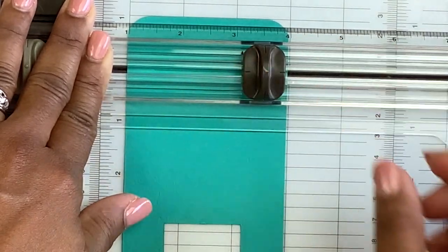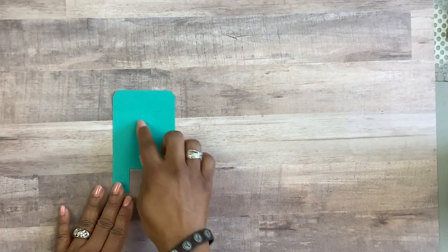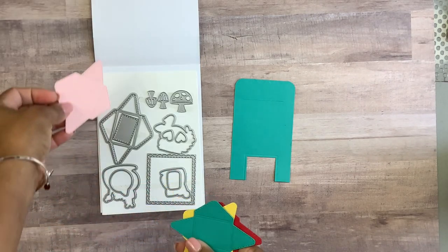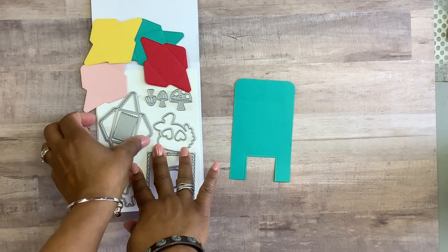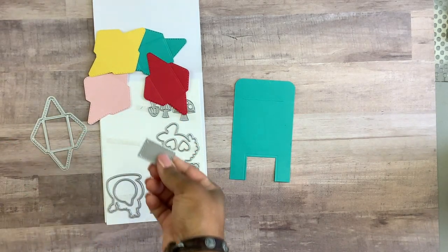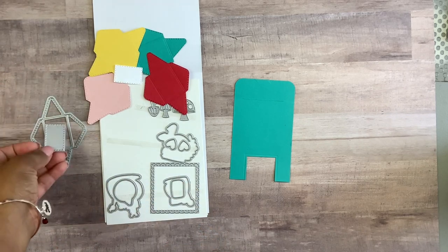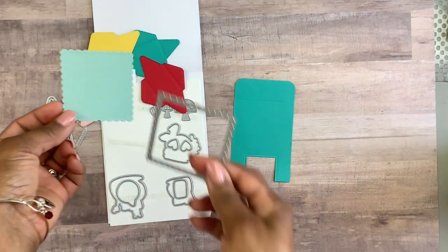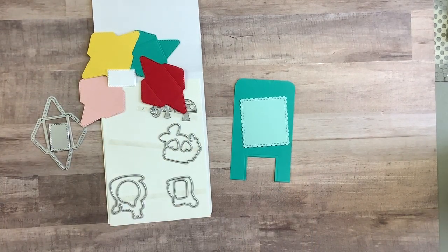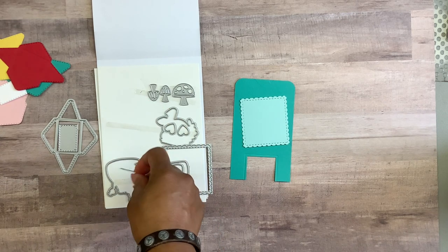Next we're going to decorate our mailbox. I went ahead and cut out some dies — a couple of envelopes in four different colors, pulling colors from the designer series papers to match. There's a die that came with the set; you could also do some letters and write little notes to put in the envelopes. I also cut out what looks like a large postage stamp to design the front of the mailbox. You also have little speech bubbles for words.